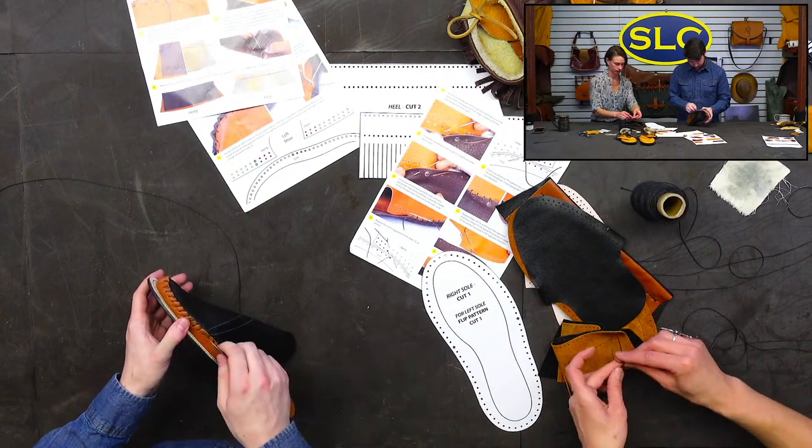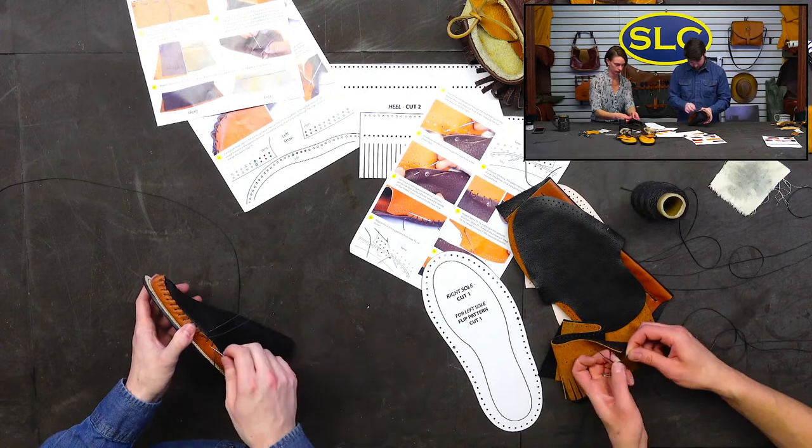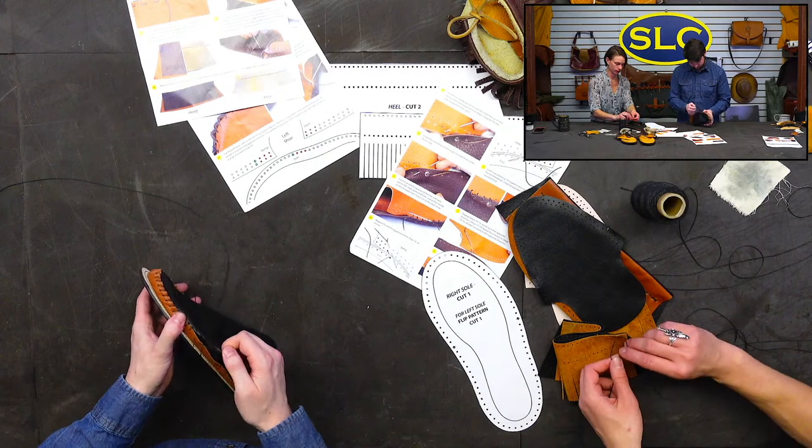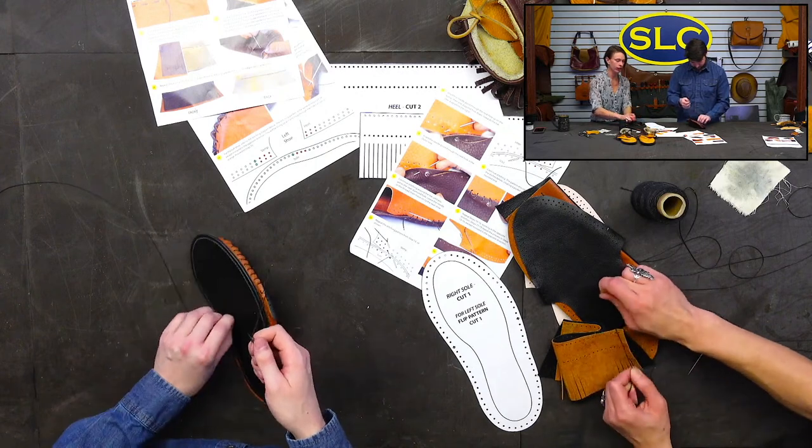Our adult moccasin patterns and instructions include women's sizes 7 to 14 and men's sizes 8 to 13 — that's the sizing chart we've been using. Thank you, Holly!